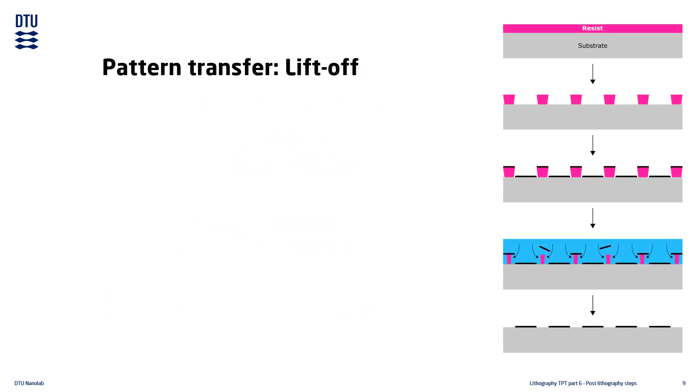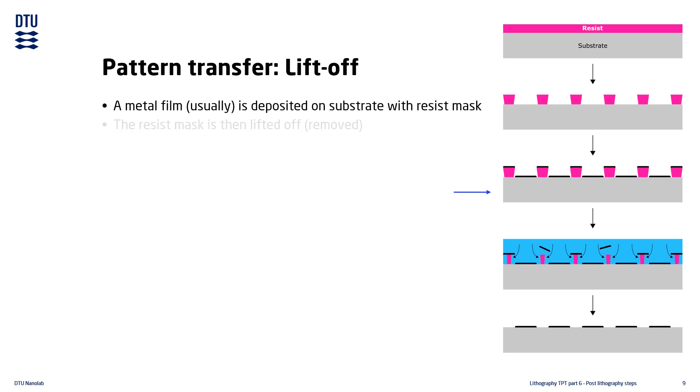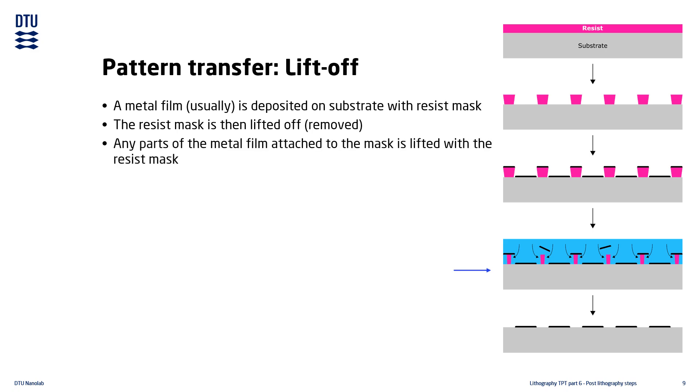Lift-off is another very common pattern transfer method. After developing the resist pattern, a metal film is deposited on the substrate, covering the entire surface. This is followed by lifting off the resist mask — the same as removing the resist mask — which is where the process gets its name from. The metal film that was on top of the resist mask is lifted together with the resist, but the metal attached directly to the substrate surface remains. The pattern left on the substrate is a copy of the resist mask pattern, which in turn was a copy of the shadow mask pattern.